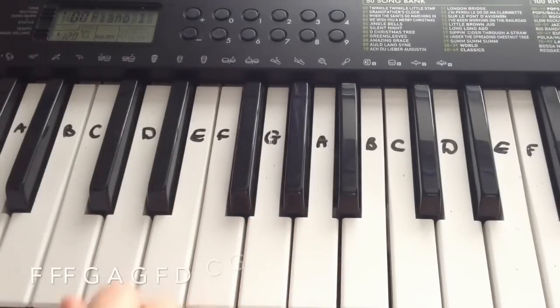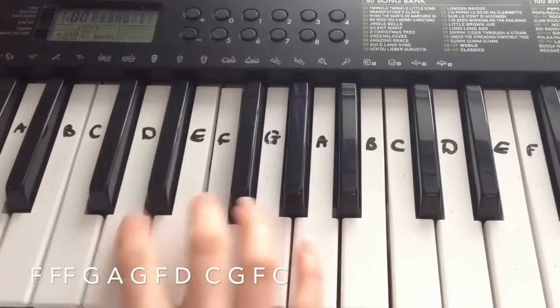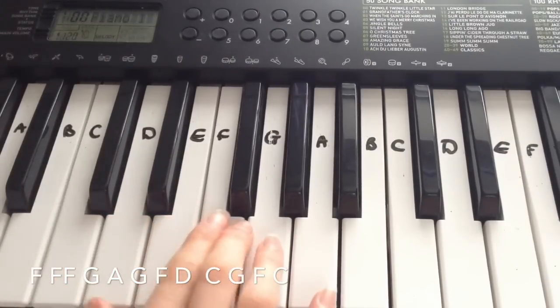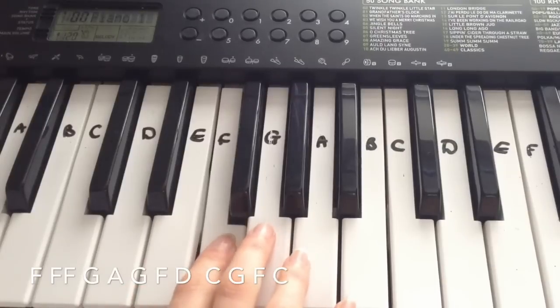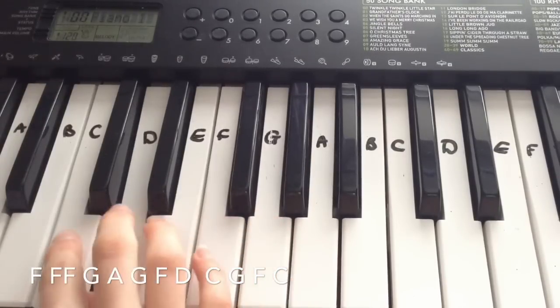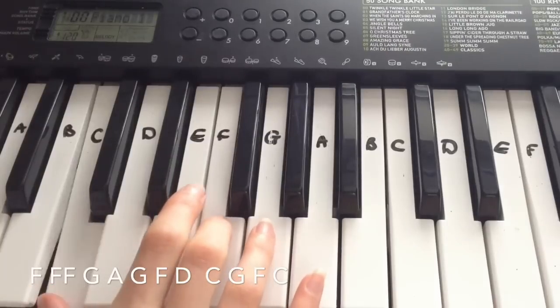And then the next line goes: F, F, F, G, A, G, F, D, C, G, F, C.